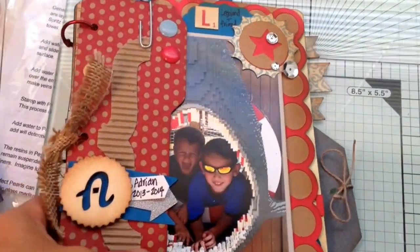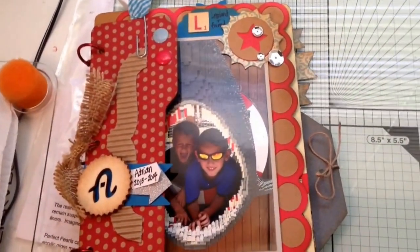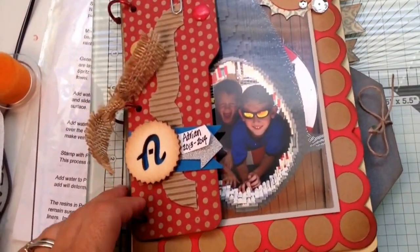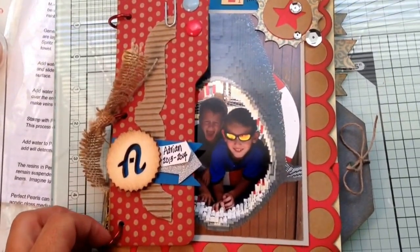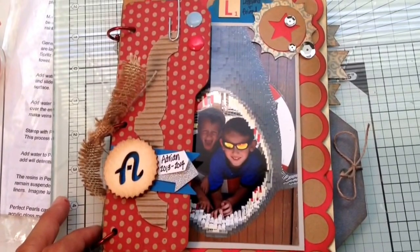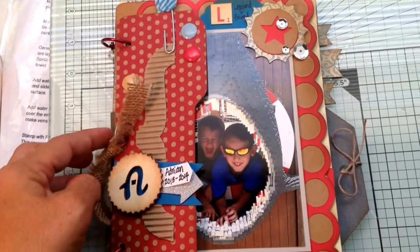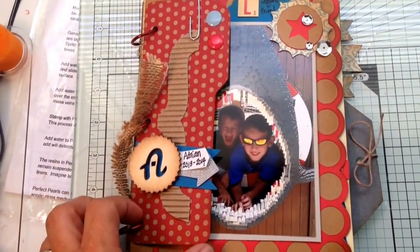Hi everybody, it's Janice. I just wanted to share a couple projects that I have made recently, and this is one of the mini books that I made using the Artbooking cartridge from Close to My Heart. It's not any one particular project — I just chose the pages I wanted to make at 8 inches and put them together with some little binding clips. So let's get started.